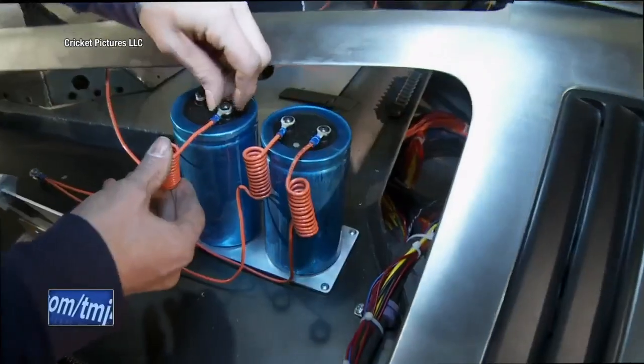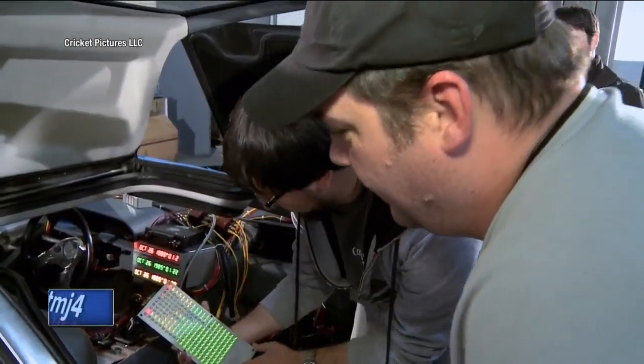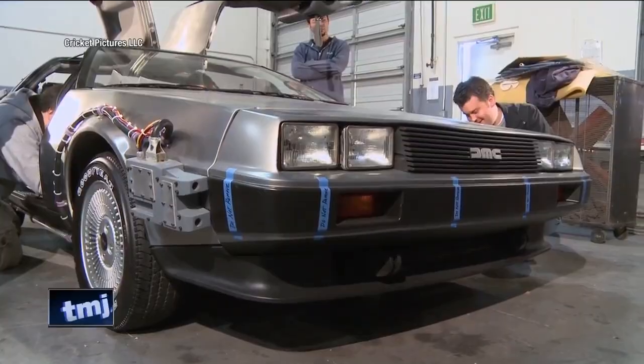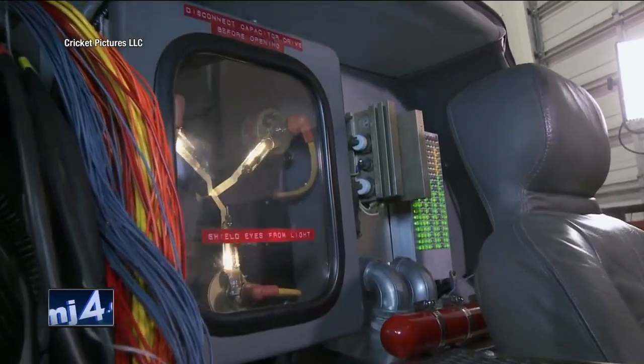We're checking out scenes from a documentary about the restoration of the original Back to the Future time machine, which had fallen into disrepair but is now as beautiful and shiny as ever. The film is called Out of Time: Saving the DeLorean Time Machine.